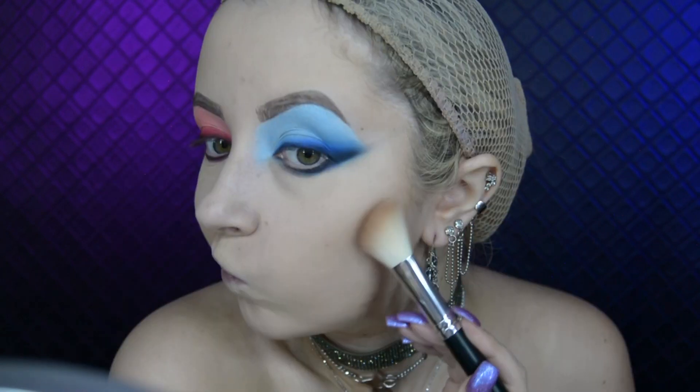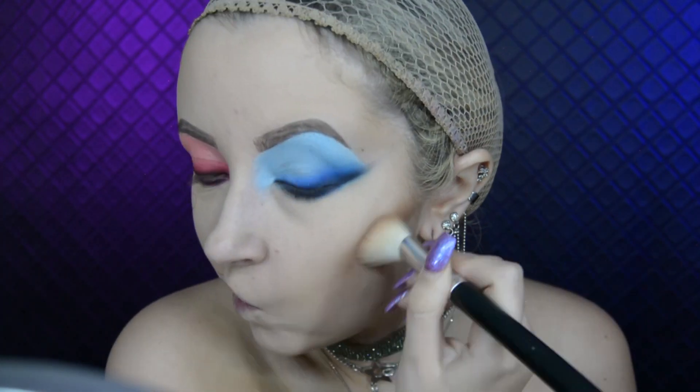I fill in my brows like I normally would, and then I start to draw the face tattoos on my face. I then contour my face using the Too Faced Chocolate Matte Bronzer and then apply the NYX Cosmetics powder blush in the shade Pinched. For highlight on the red side of my face, I use the OFRA Nikki Tutorials highlighter in Cloud Nine.